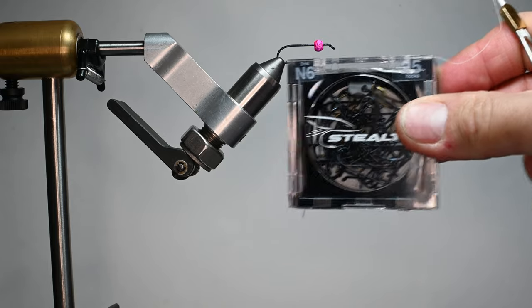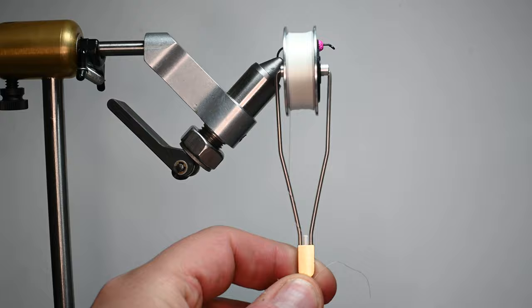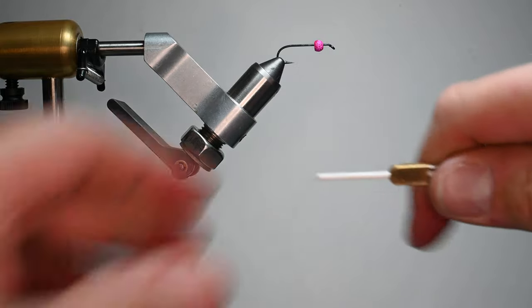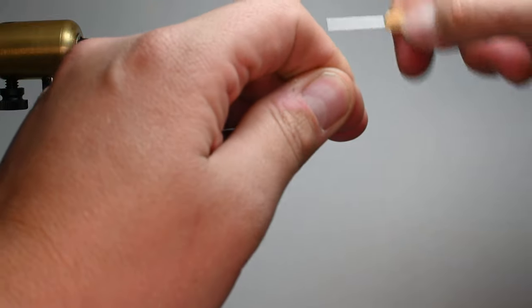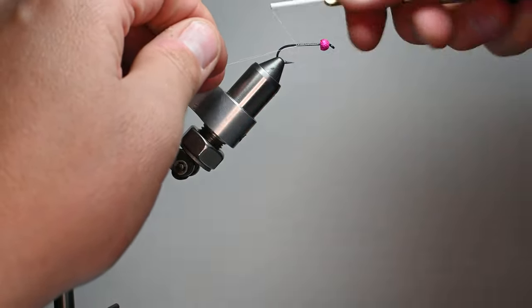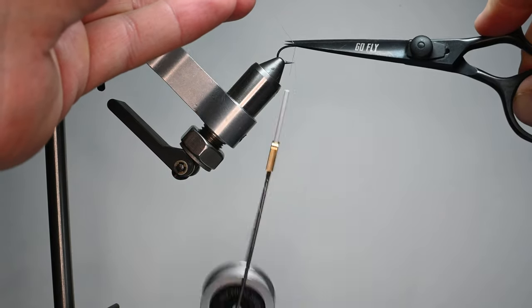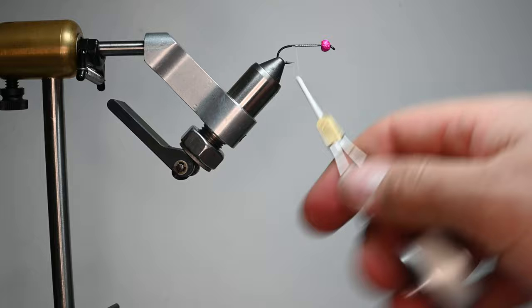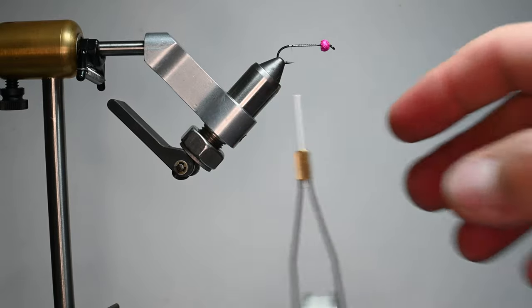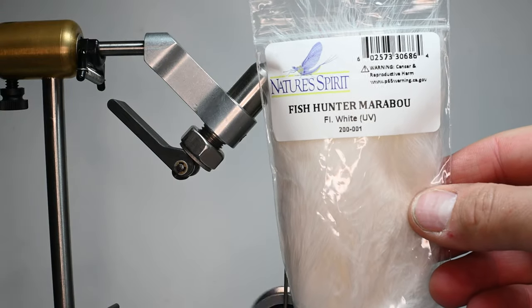So we've got a stealth hook — this is an N6 in the vise — and we'll go ahead and start with some Semperfly. This is a 12-aught wax thread, and we're going to start it right here behind the bead. I'm just going to run some thread down the shank. We're going to be making a wooly bugger, kind of like a Sven's leech, but it could be a bugger or a leech. For that we're going to be using this Fish Hunter marabou in fluorescent white.